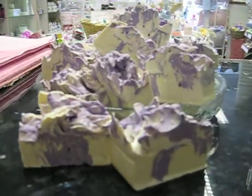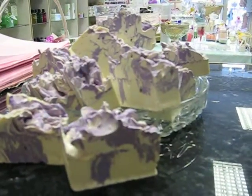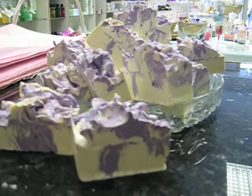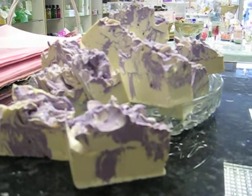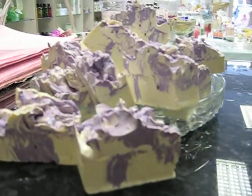I made it with 500 grams of olive oil, 250 lard and 250 palm oil.